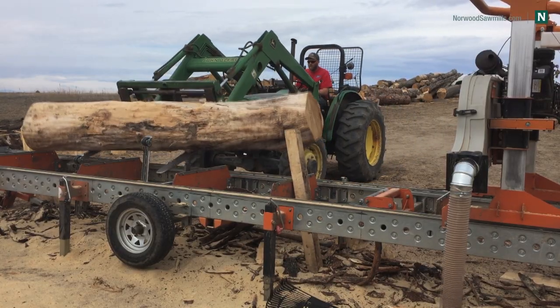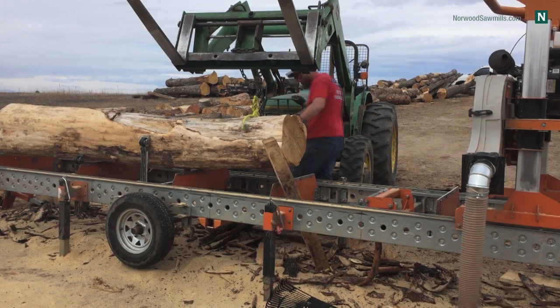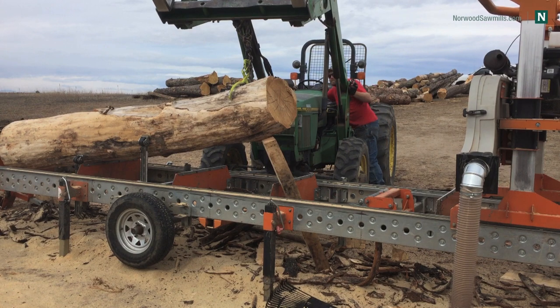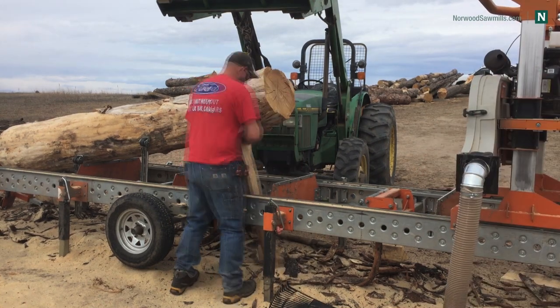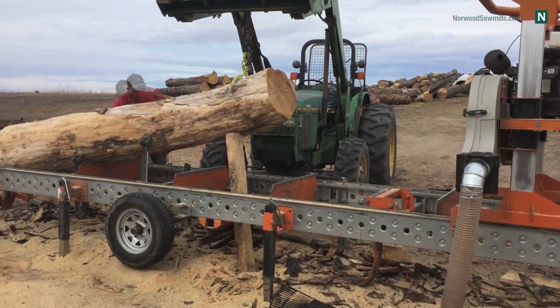The idea here is that you want to have your front end higher than your back end. The front end being the end we cut into where we start the cut, the back end being where we exit the cut. So the bottom of the front end needs to be higher than the top of the back end, and right now I've got about a 10-inch difference.